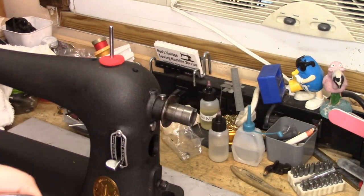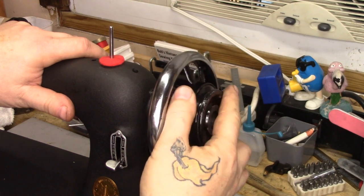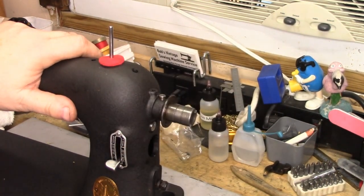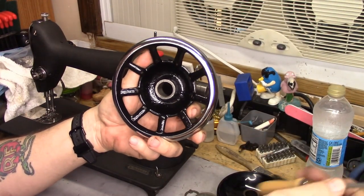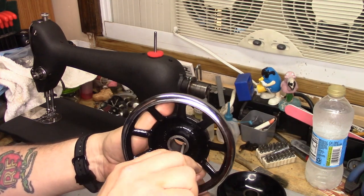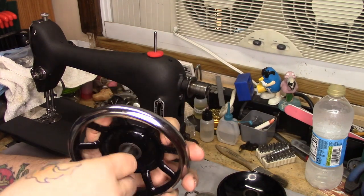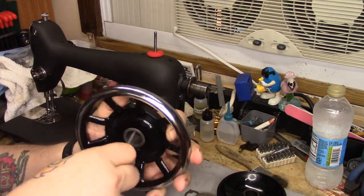I'm going to flip it around the opposite direction. It doesn't go on to the bushing at all. If you buy one of these Chinese hand wheels, be prepared to deburr the inside of the hole on both sides.